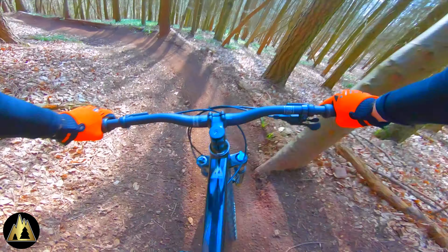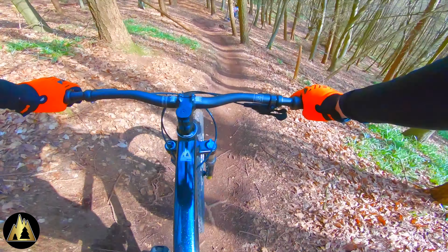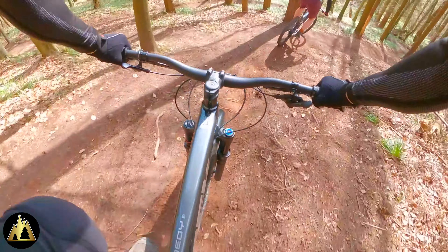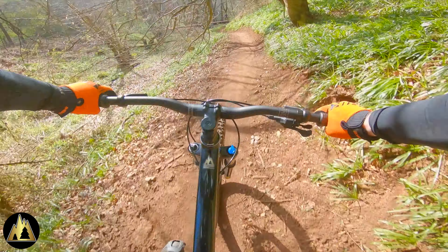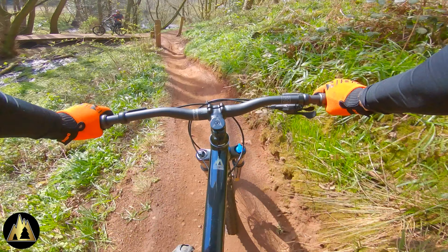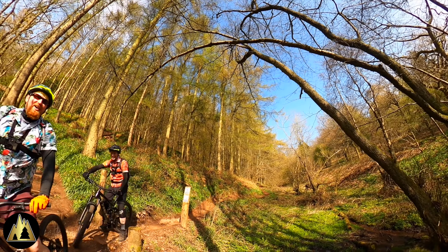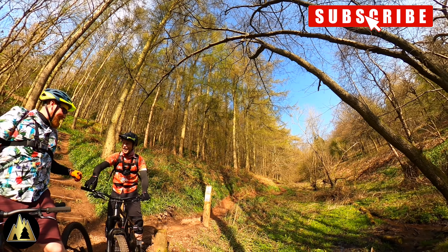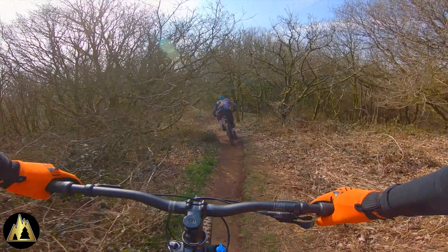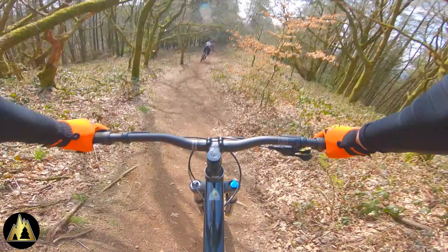He's nailed it for a second time — fantastic! You can't really tell from the GoPro but this section of the trail is actually really steep, so Jay's doing really well here. To say this is his first proper trail run, with Deep Wood completed and under his belt, we thought we'd take him down one of the off-piste trails.